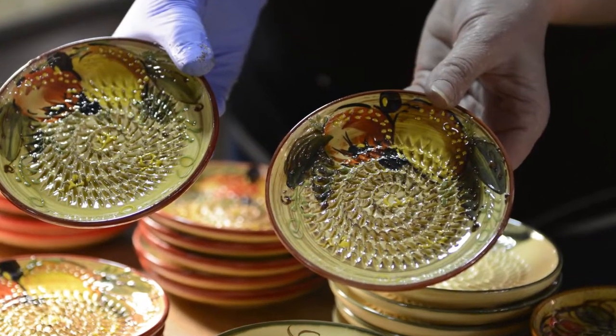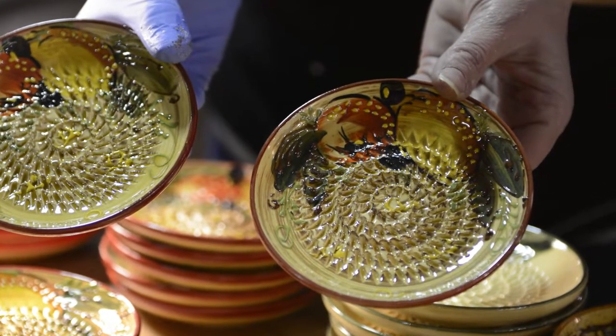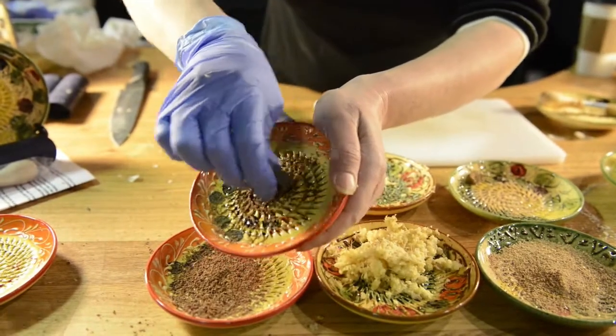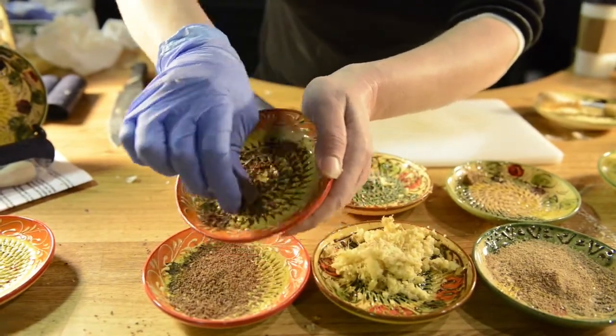It'll do cheese, then you can wash it and do garlic and it's not ever going to transfer the flavors. And I just show how it grates different products: garlic, cheese, ginger, nutmeg, celery.